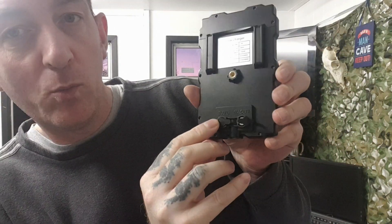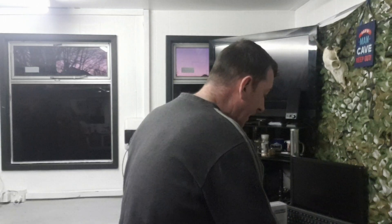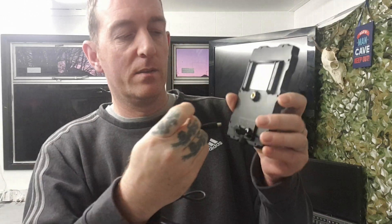You have a five volt output and a six volt output, so you get two cables. Cable A is the five volt cable, which comes with a USB attachment on the end. That goes into a plug adapter, so that's for charging from the mains.